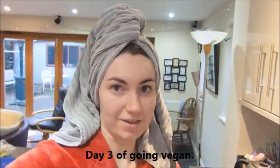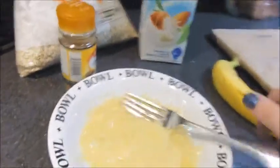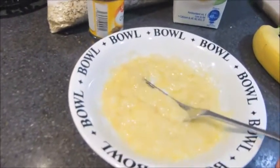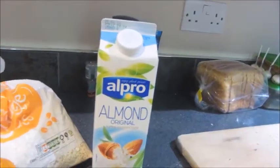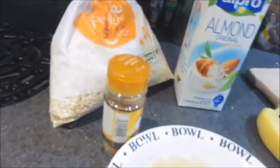Welcome to day 3 of Going Vegan and today I'm going to make some pancakes. Smashed banana, which is my egg replacement. And then I'm going to use some almond milk and some porridge oats. I might even put a bit of cinnamon in there.